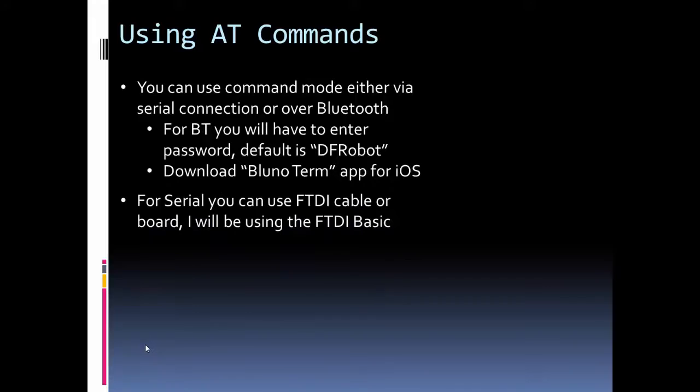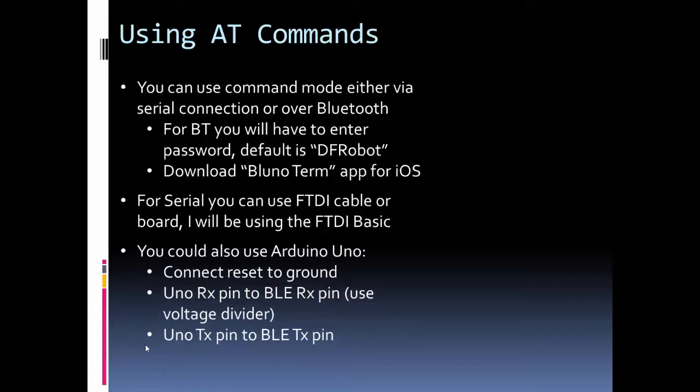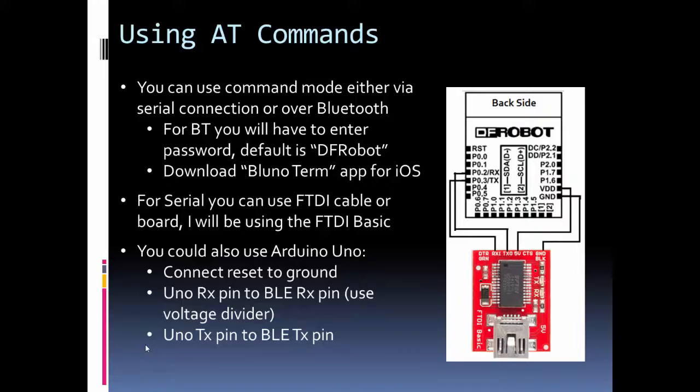For serial connection, you can use an FTDI cable or board — I'll be using the FTDI Basic board, 3.3V version. The BLE Micro operates at 3.3 volts. If you don't have an FTDI board, you can use your Arduino Uno by connecting the reset pin to ground, which removes the Uno chip from the equation. Connect the RX pin to RX on the BLE Micro, but be sure to use a voltage divider since the Uno is 5V logic and the BLE Micro is 3.3V. Then connect the TX pin to TX.